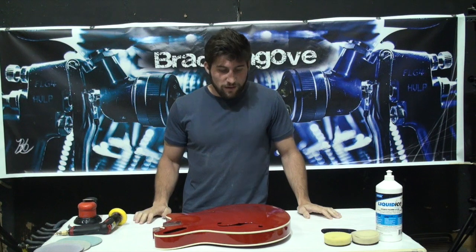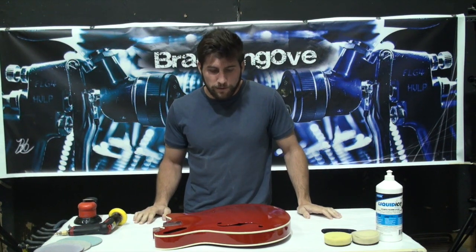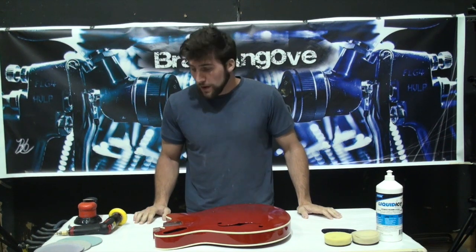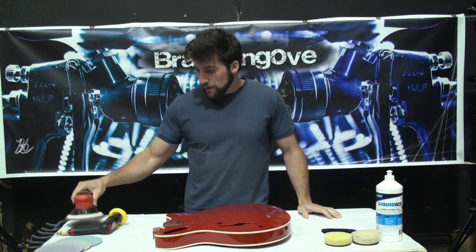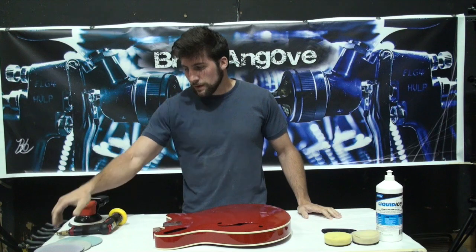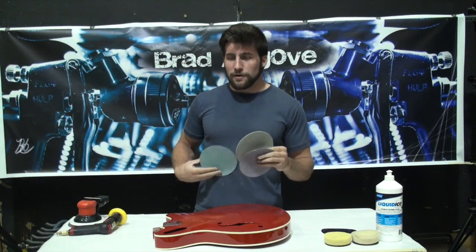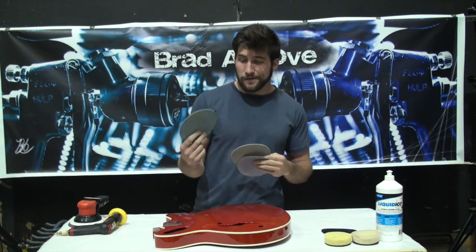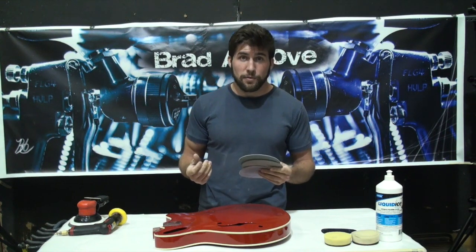I've already done several videos on polishing, including at least one or two tutorials, so there's no point in doing another tutorial on it. But I'm just going to do it real quick here. I'm using a dual-action sander, which you don't actually need. 1500 grit paper, 3000 and 5000. Keep in mind that the higher grit you can sand to, the easier it's going to be to polish it out.